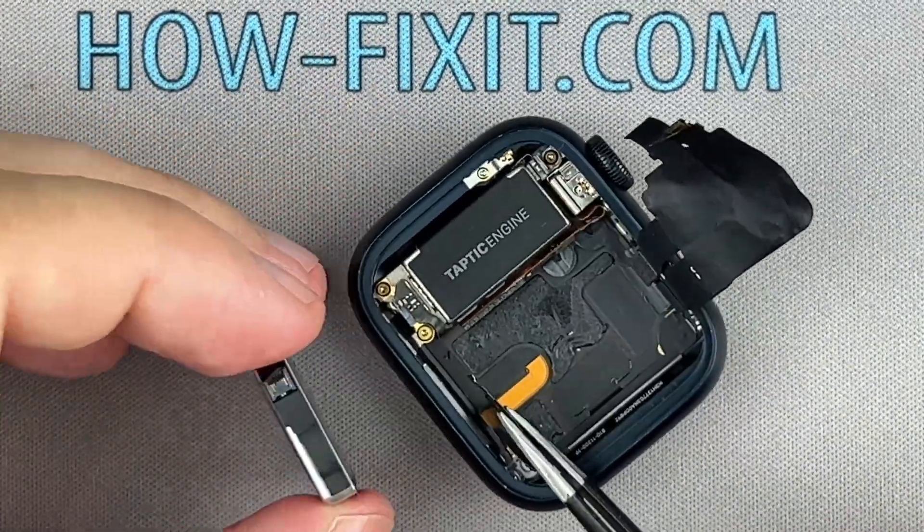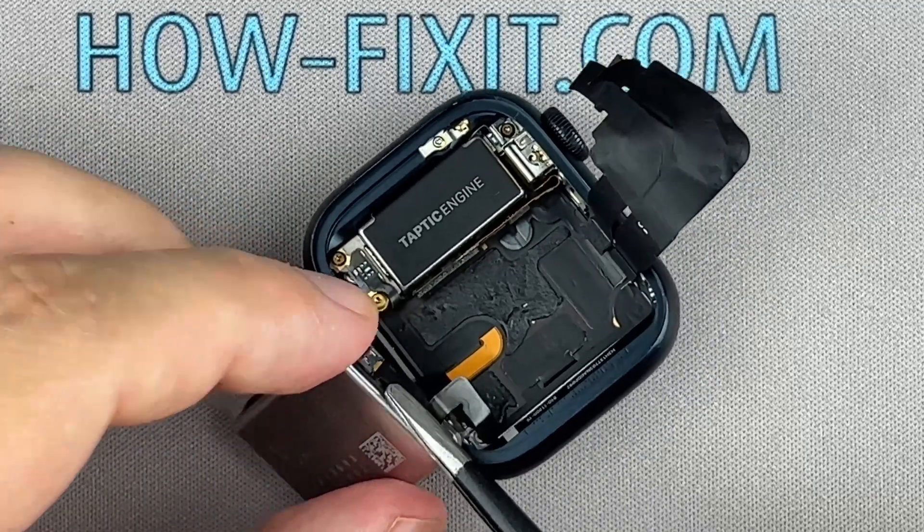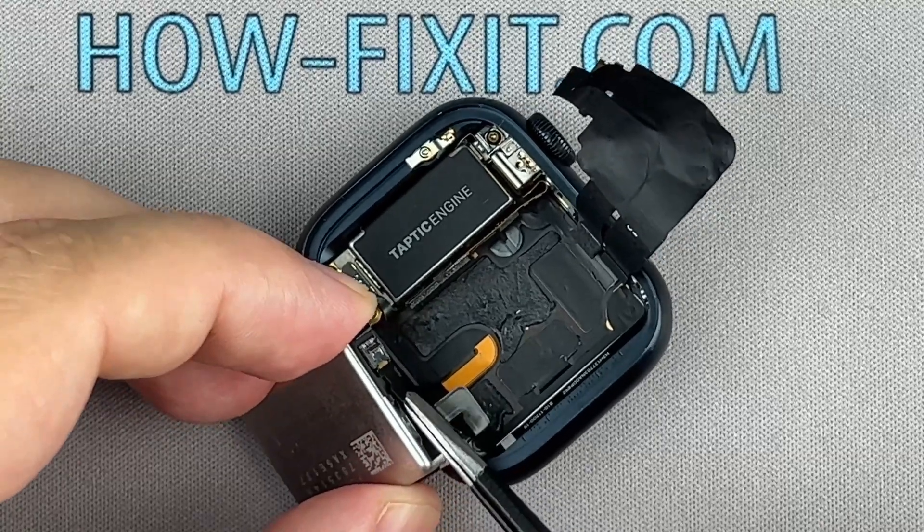Now, reinstall the battery. If the adhesive pad for the battery is damaged, use double-sided adhesive tape to secure it.